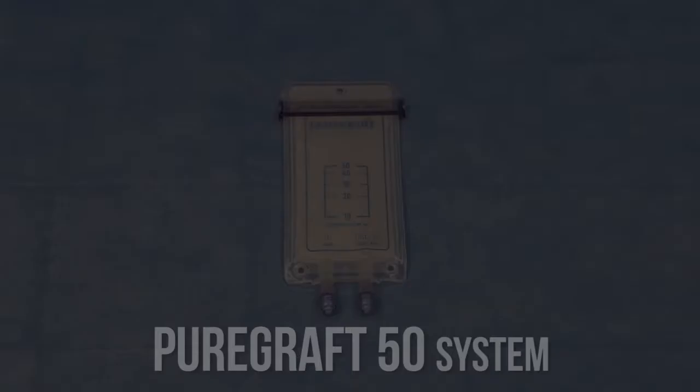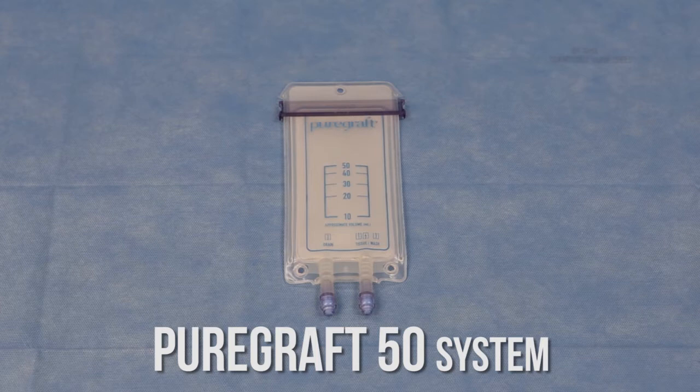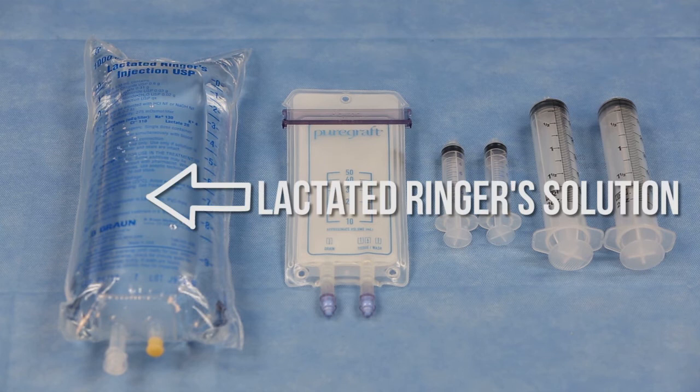It also allows physicians to adjust the hydration level of the graft to best suit their surgical technique. The PureGraft 50 is a sterile single-use filtration system individually packaged in Tyvek pouches. For tissue processing using the PureGraft 50 system, a few additional supplies are needed.